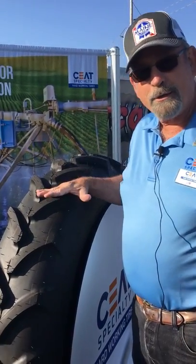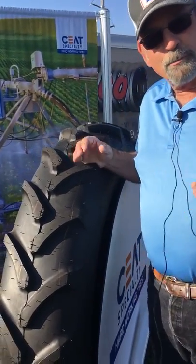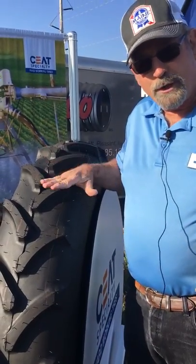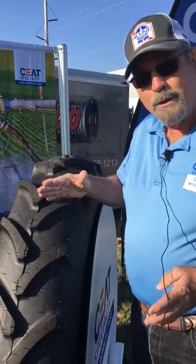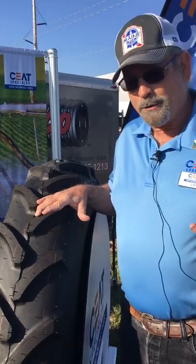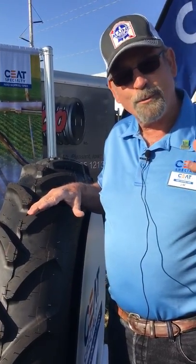We have our irrigator bias tires in multiple sizes for those of you who run center pivot irrigation on your farm. These tires are a very high quality tire, priced very well, and we encourage you to look at the Seat irrigator line to run on your farm on your center pivots, or even linears — they work fine there too.